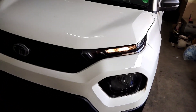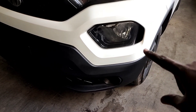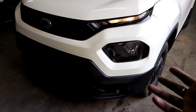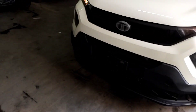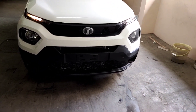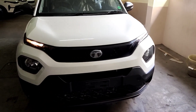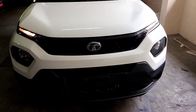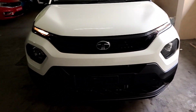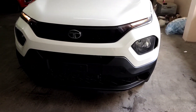At the front center, you have the logo with turn indicators integrated into it. The car has a black finish with the new Tata logo, giving it a premium look.